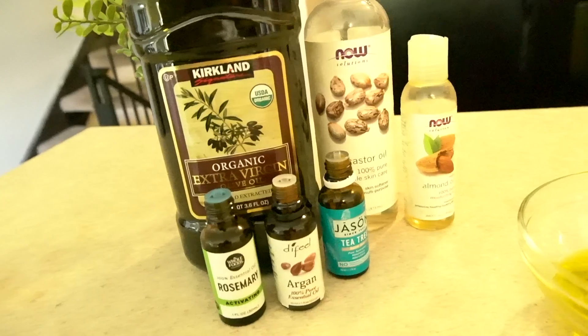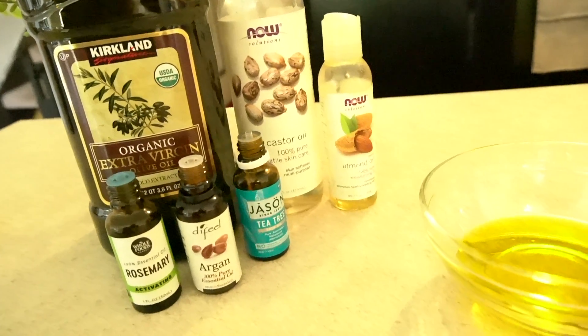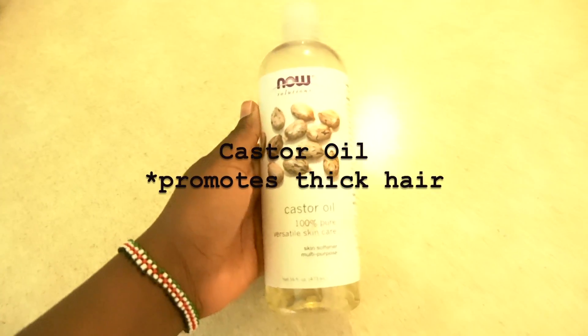My hair has been washed. The reason why I chose to wash my hair before the oil treatment versus after is I wanted my hair to be clean and I wanted it to be able to absorb the oils. I know some people rinse the oil out once they're done, but I will not be rinsing the oil out because I believe my hair will absorb it through the week. Next up I'm going to combine the different oils — I'll give a detailed note on why I'm using each one.